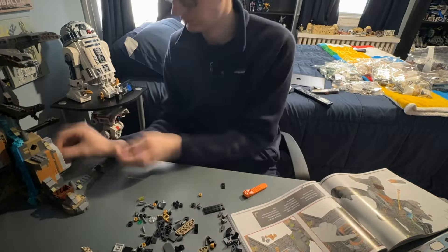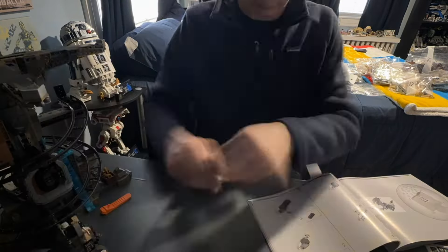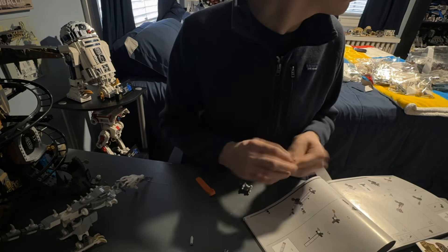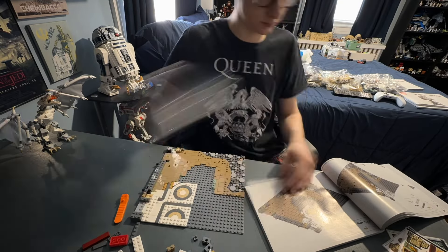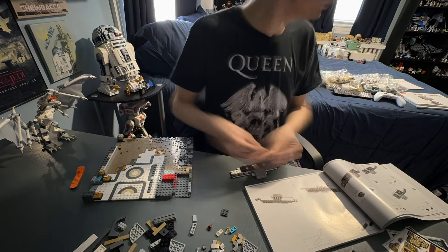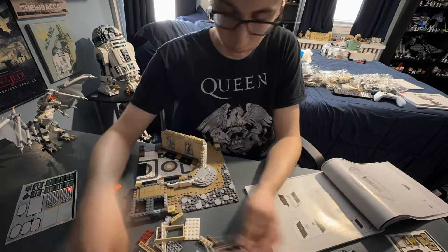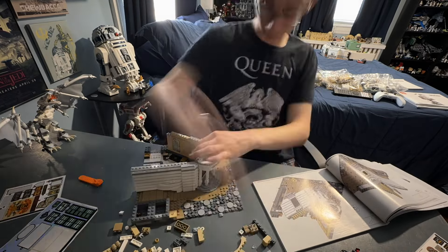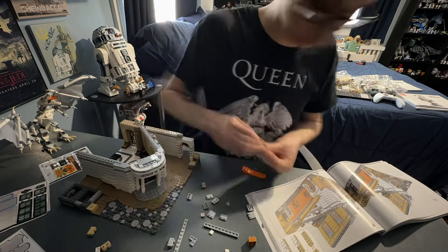The actual build was a lot of fun — it reminded me of the Stranger Things Upside Down set, and I really liked building the railway system too, kind of like a roller coaster. Now starting on the second half of the set, which is the main attraction: Gringotts Wizarding Bank. It's a very unique building process, built at this angle with a lot of interesting techniques.